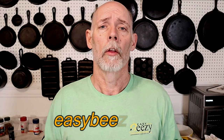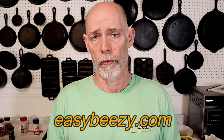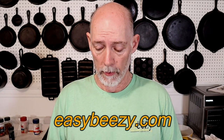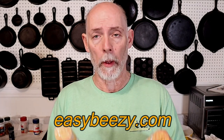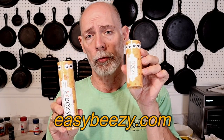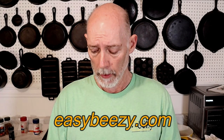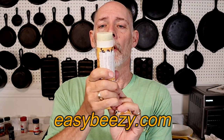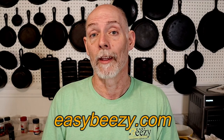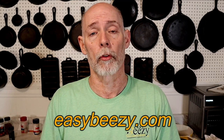Before we get started, I just want to say thank you to everyone that's purchased my product Easy Beasy Cast Iron Seasoning. The purchase of this product helps keep this channel going. I'm also excited to announce the new packaging for Easy Beasy — we have a 6.4 ounce version and a 3.8 ounce version, which is a push-up tube that's way easier and convenient to use. Thank you again for helping support this channel.